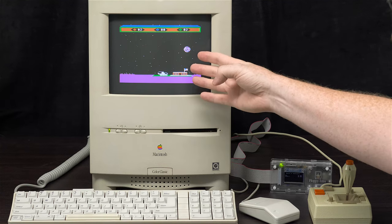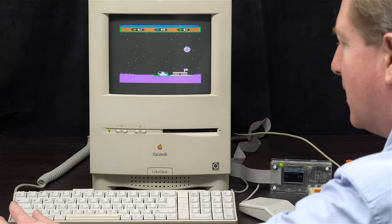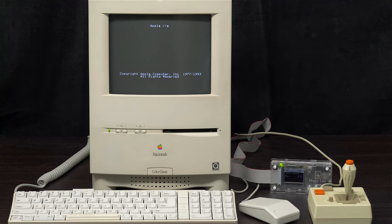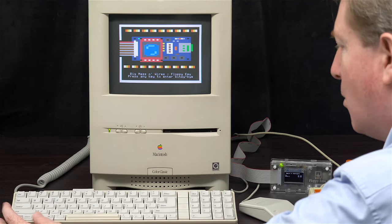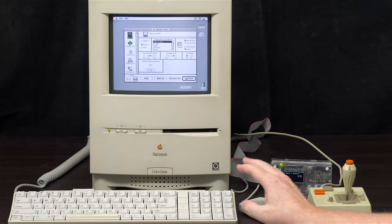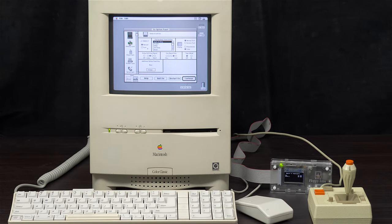You might be wondering how to get out of a game. You need to reset the Apple II by holding the Apple key, Control, and the reset button — that takes you back to the splash screen. If you have it overclocked and press Open Apple, Control, and Escape, it takes you back to the option panel where you can choose Fast if you want. Some games don't like Fast, which is why you have the option to switch between them.